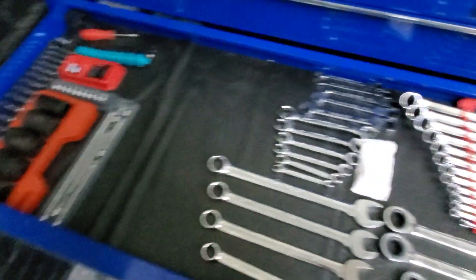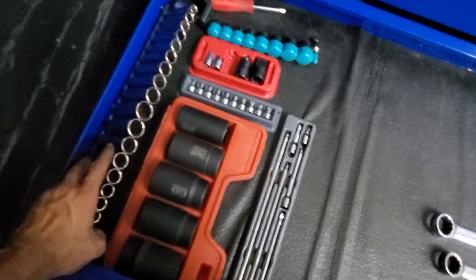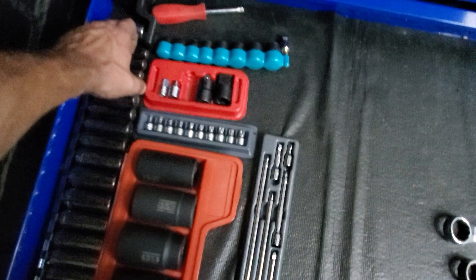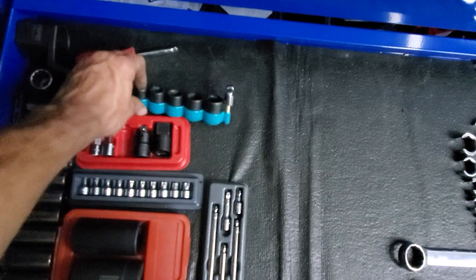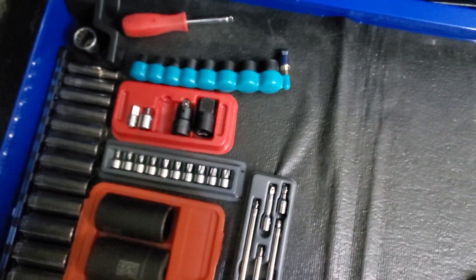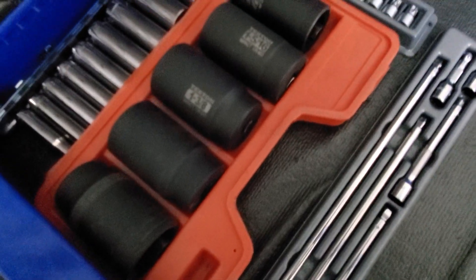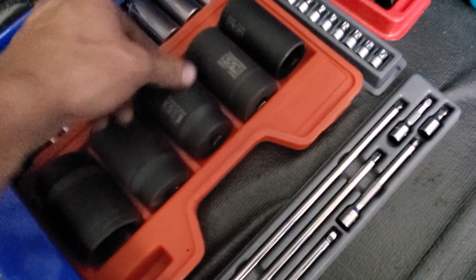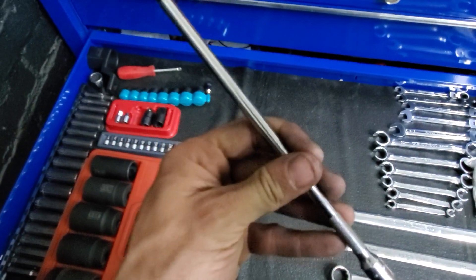Next drawer down is my wrench and socket drawer. Got 12-point Craftsman made in the US, some old guy's Honda crankshaft bolt tool, Makita impact sockets, and a standard Mako adapter set — the one that's missing is in my car. Got some stubby torques, jumbo Tekton impact sockets for axle nuts and all that.